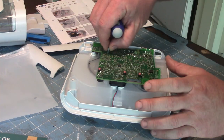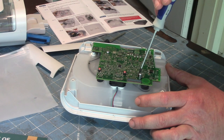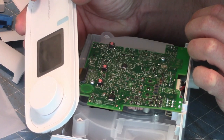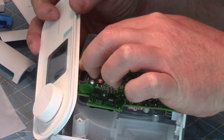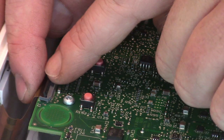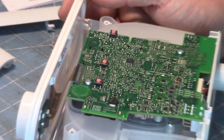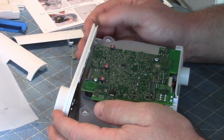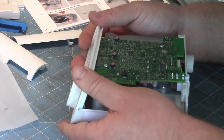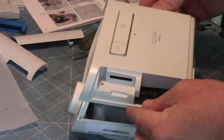Now there are two screws to put in here — not too tight. We're going to do the ribbon cable now. Let's place that ribbon cable in there and push the top down, pushing this down to hold the ribbon cable in place, and then have this thing seated. Just like that. Now we're ready to install the top cover — the back side will click in place, and then we have the two screws.